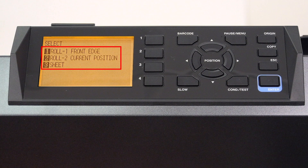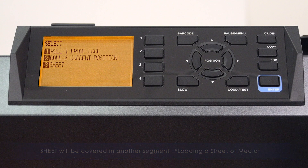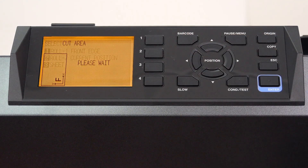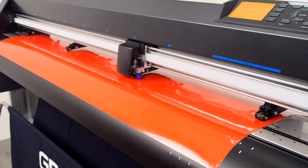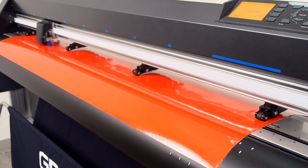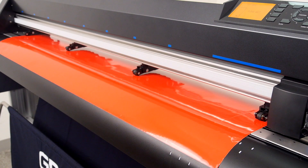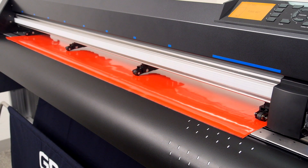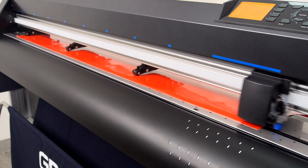Since we've loaded a roll of media, we will concern ourselves with roll one and roll two. To demonstrate, let's select roll one front edge first by pressing the one key. The tool head will start by scanning for the locations of all the push rollers to make sure each push roller is positioned correctly over a grit roller. Once it finds the push rollers, it will then retract the media until it senses the front edge. This is useful when first loading a roll of media that has not been cut.